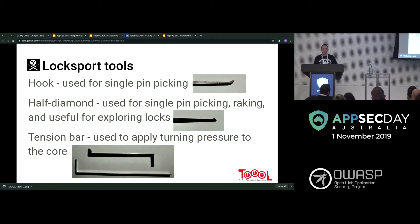The half diamond is really useful to explore the lock. Think of a lock like walking into a dark room — at first you can't feel anything, but as you explore it starts to come alive. Last but not least is the tension bar, used to apply turning pressure to the core. All these tools come in different shapes and sizes because there's always a lock that needs something slightly different.